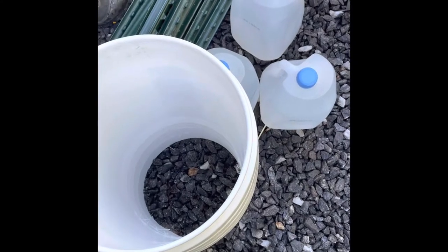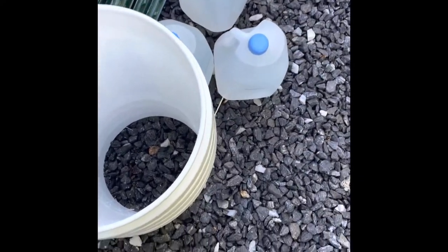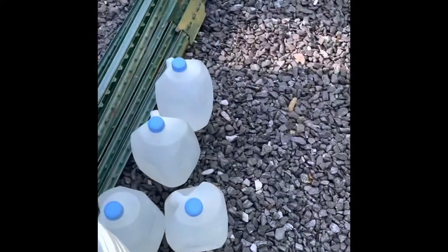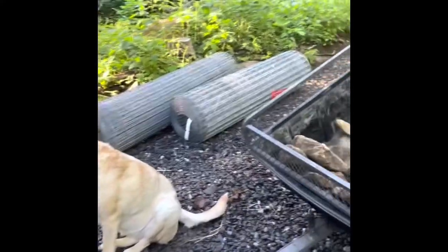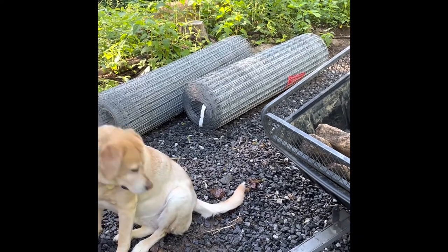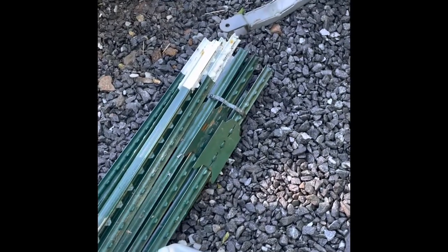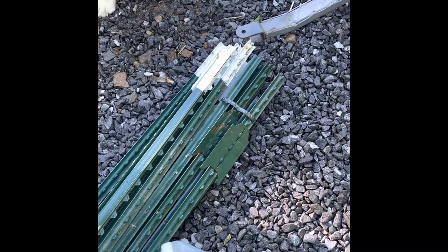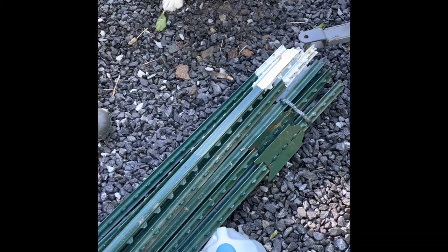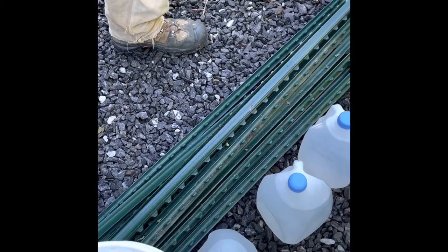As we have said before, plastic attracts bears. That's why we have all these T-posts and rolls of wire over here.